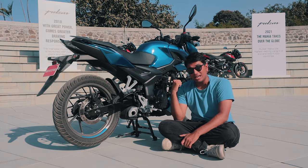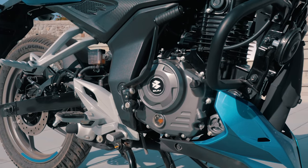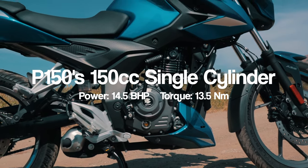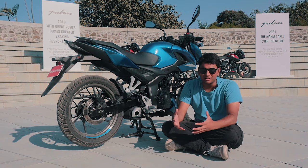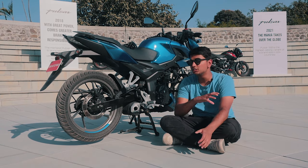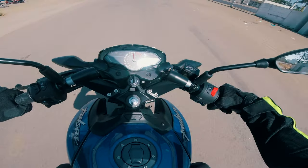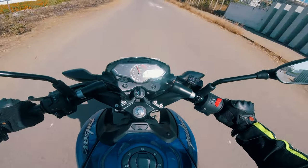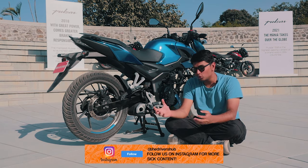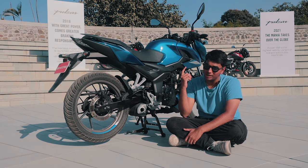The engine shares its block with the N160, just with 10cc less displacement. It makes 14 bhp and 13 Nm of torque — more than enough for daily use — and it's quite a fruity engine, making great noises from the underbelly exhaust. More impressively, Bajaj has completely re-engineered the torque curve: after 3500 rpm, you get 95% of the torque, making it very usable in city conditions where many riders prefer to stay in a single gear.